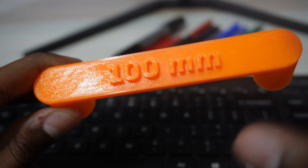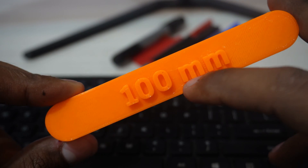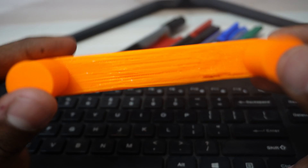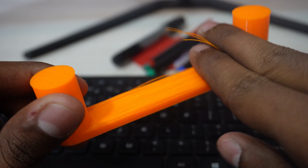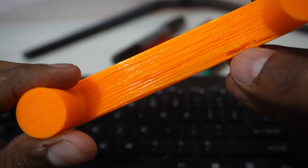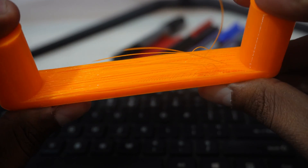The 100mm bridge printed at 500mm/s didn't come out well — the layers are not sticking together at all, they're literally broken apart, and you can clearly see the printing fault. It's not completely weak, but it didn't print well. Forget about printing a 150mm or 200mm at this speed — that would be even worse.